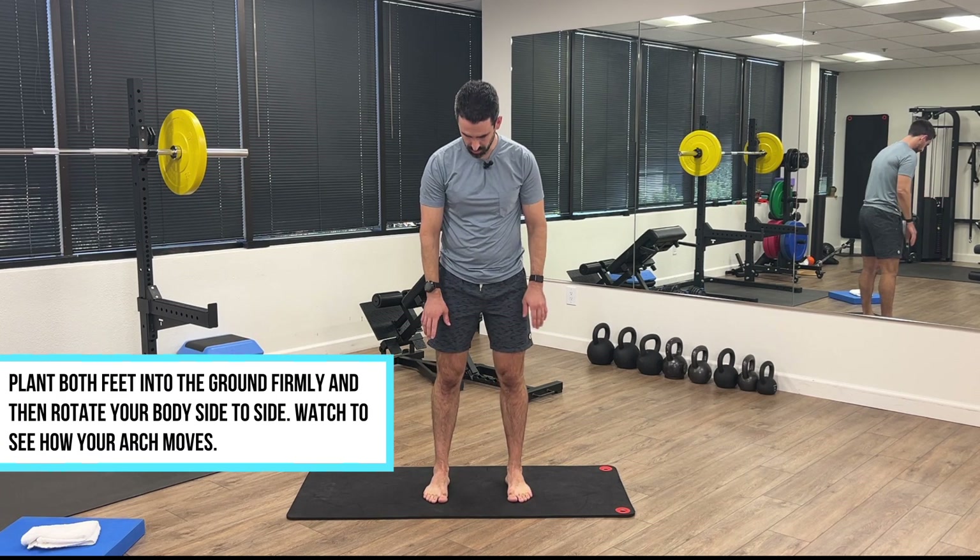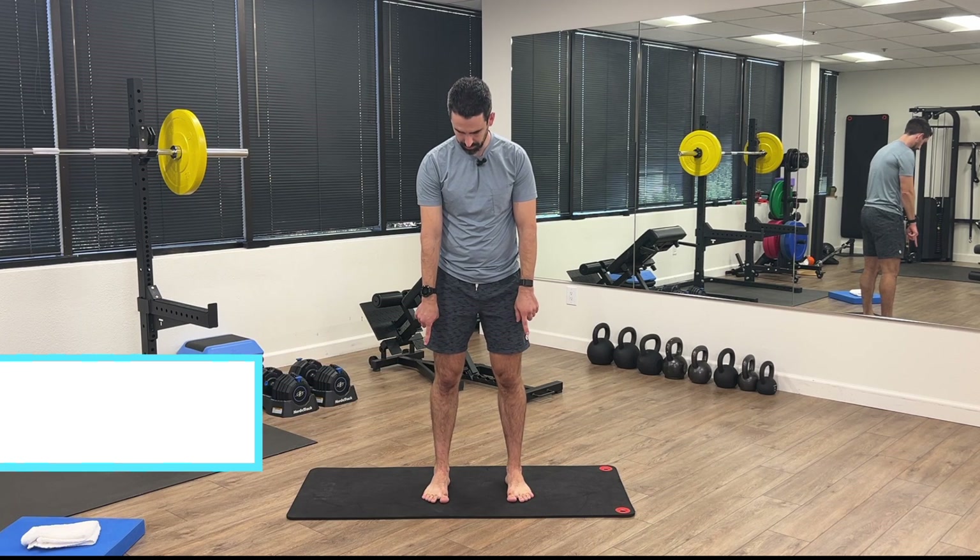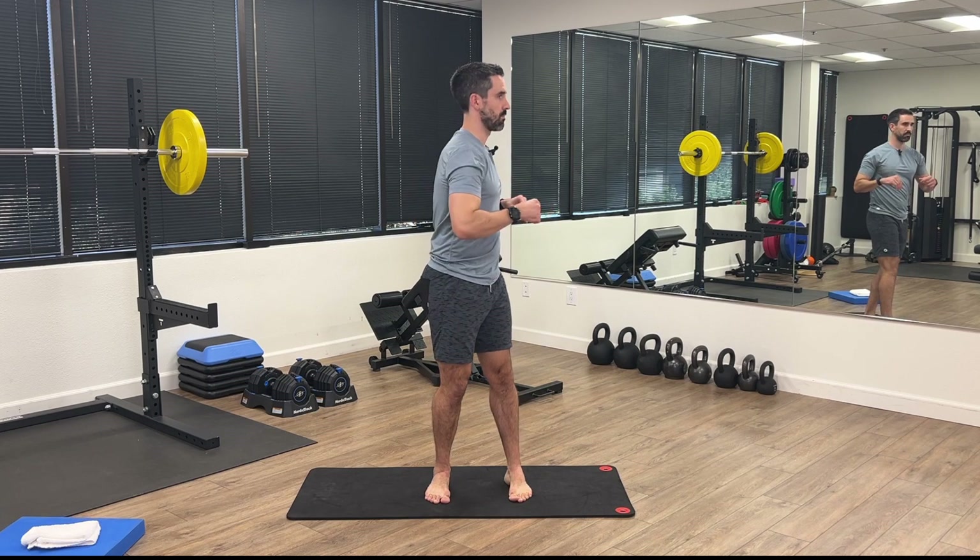A very simple test you can do to see if you need to work on mobility and improve arch flexibility is a simple stance test. Stand with your feet firmly planted on the ground, keeping a tripod posture — weight in your heel, your big toe, and out towards your little toes. Push firmly into the ground, then start rotating side to side. This is very helpful if you record yourself doing it — set up a camera on the ground so you can look at what your arches are doing after the test.